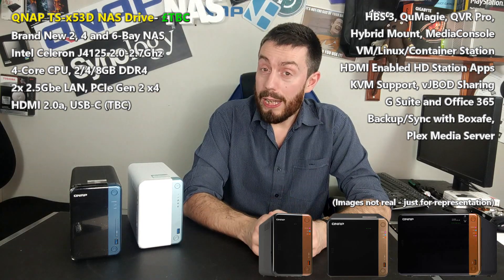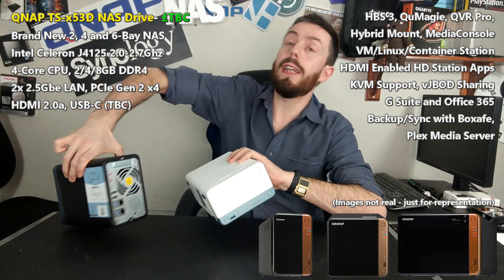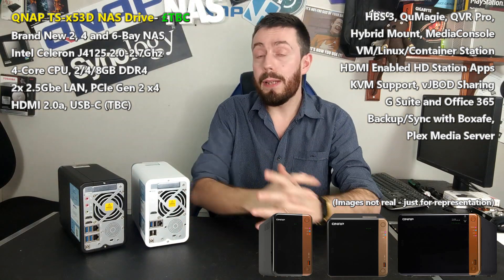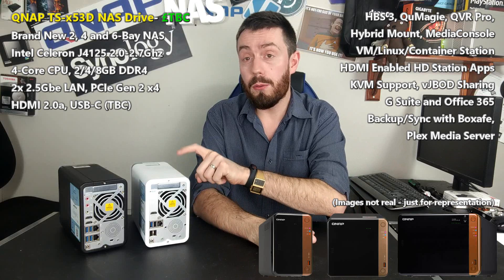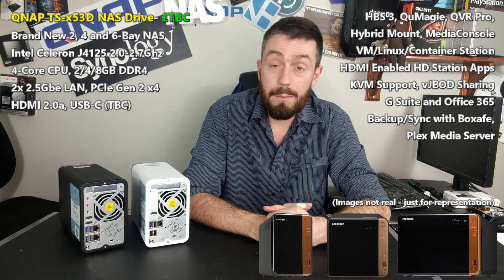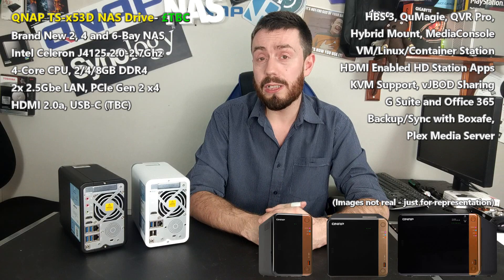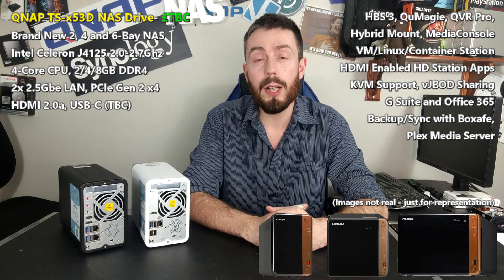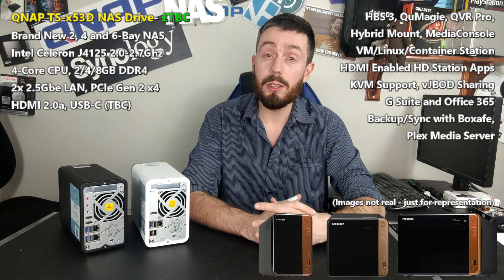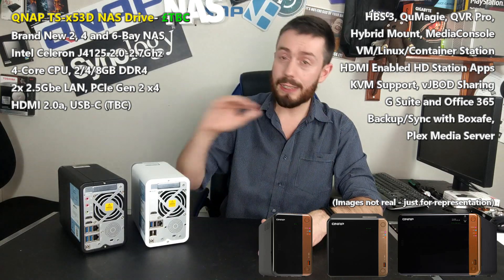In terms of ports and connections on the rear, just like its predecessors, it's going to arrive with a PCIe slot — specifically PCIe Gen 2 x4. That slot will allow you to add increased network connections, M.2 SSD and NVMe cache cards, and combination cards in the QM2 series. But you might not need to, because the device also arrives with two 2.5 GbE ports, meaning link aggregation up to five gigabits of Ethernet on a standard device.